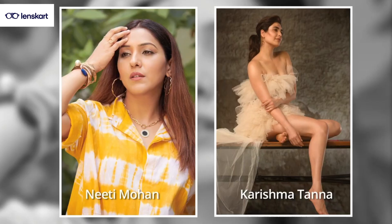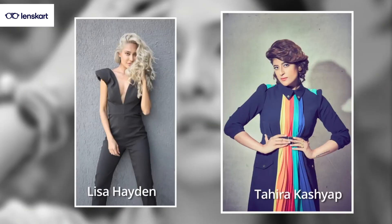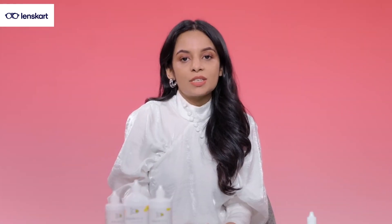I am Sachi Vijaywagia, a designer and celebrity style expert who has worked with some of the biggest names in the industry. In collaboration with Lenscard, I am here to help you pick colored contact lenses that enhance and express your style.